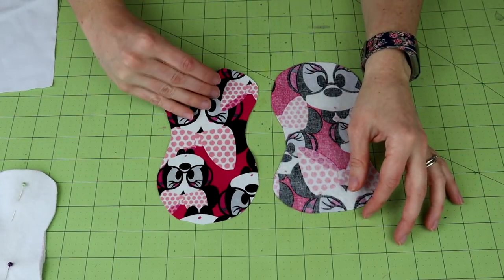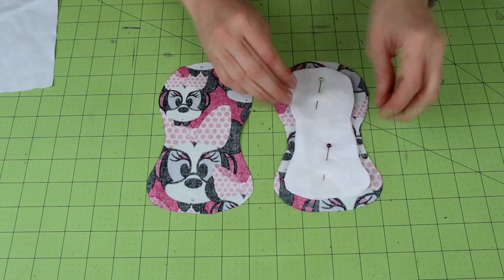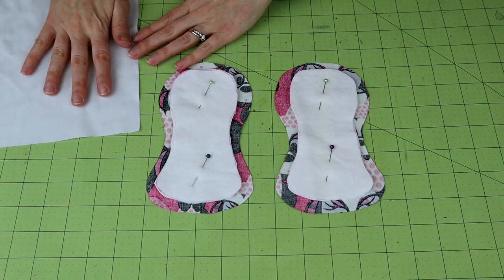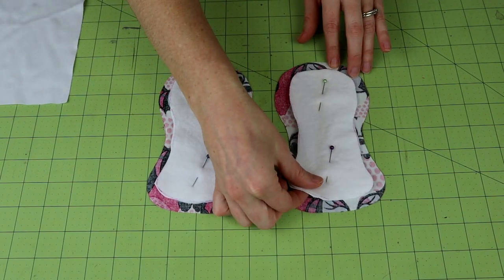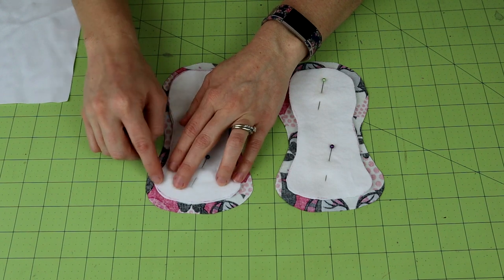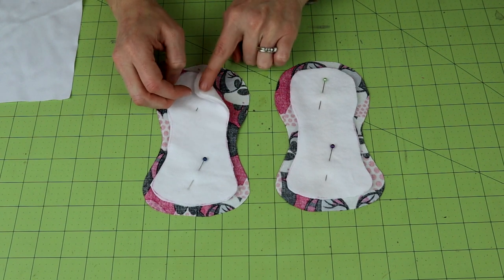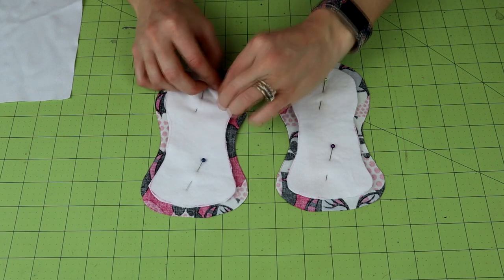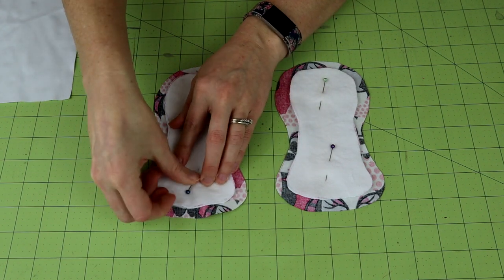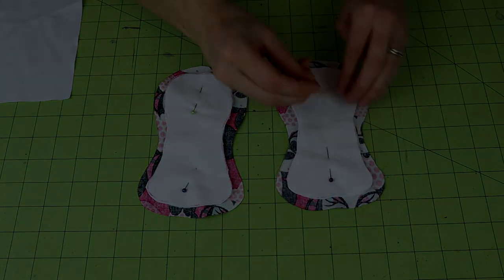Now I've got my toppers cut out — here's the pretty side. I'm going to make sure my cores fit how I want them. Before we do anything with the PUL, which is our last construction step, we want to go to our machine and sew about a quarter of an inch all the way around. You don't want to sew too far to the inside and leave the core loose, because after washing it could get curled up and create a lump. Try to get as close to the edge as you can, take your pins out, readjust them so you're grabbing all three layers, and then take it over to the sewing machine.